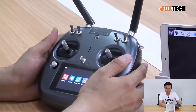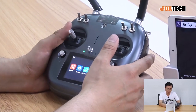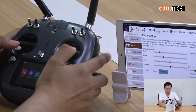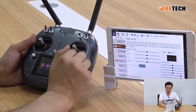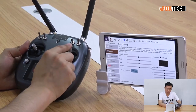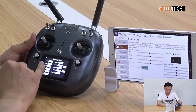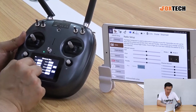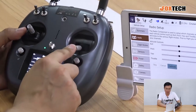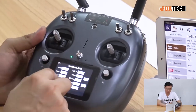We can see two auto-centering sticks. As I turn on the radio, we can see all the sticks moving and the definition of each stick. When I push right, the roll moves; push up, the pitch moves. We are now using control mode 2. If you are familiar with mode 1, it's easy to switch — you can change so that this stick becomes the throttle and the other becomes the pitch.